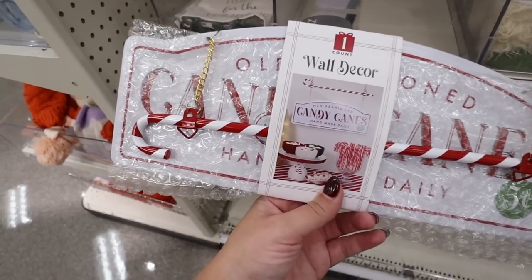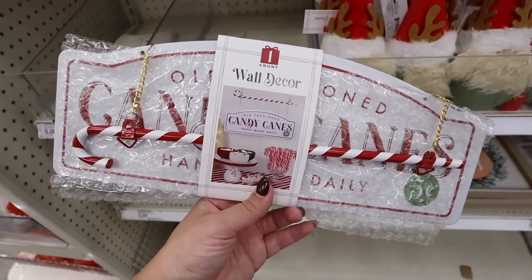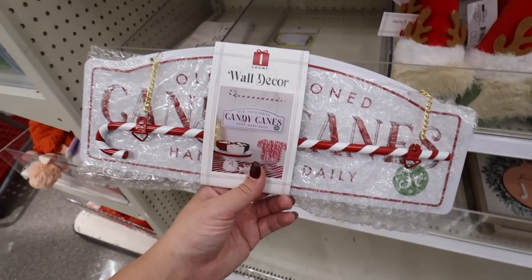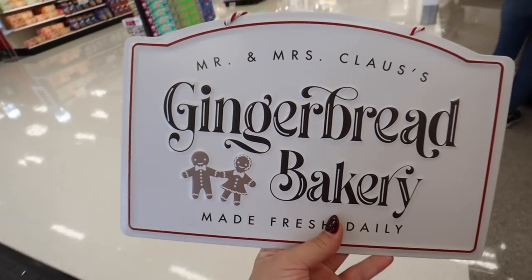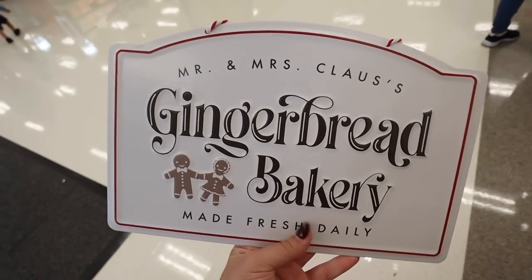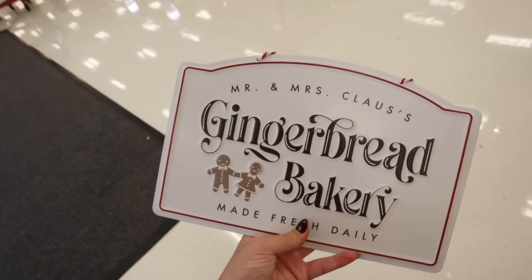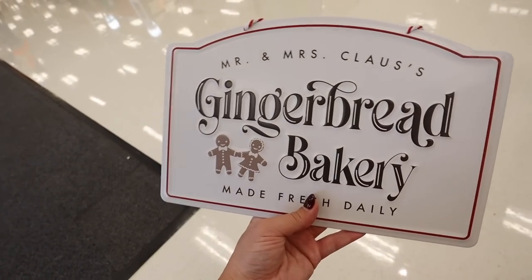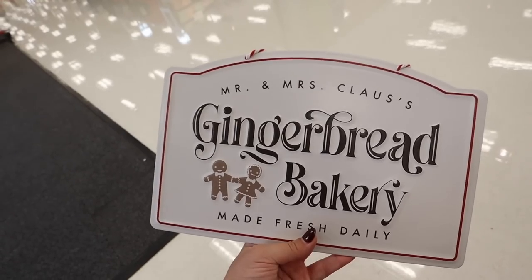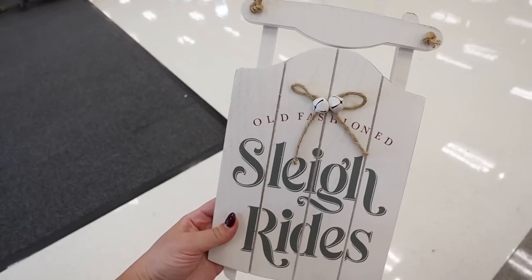There are some really cute new signs. The first one says 'Old-Fashioned Candy Canes' and is hung up by a candy cane — it's metal, five dollars, and is going to be so popular. The next one says 'Mr. and Mrs. Claus Gingerbread Bakery,' has two little gingerbread men and says 'Made Fresh Daily,' with that same candy cane string. Also metal for five dollars — so cute in the middle of a wreath or on your backsplash.